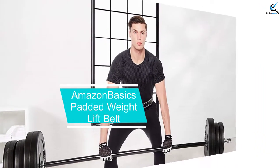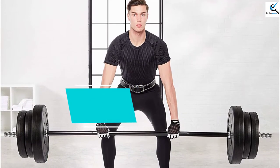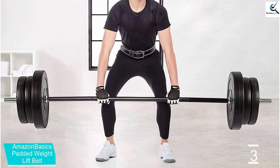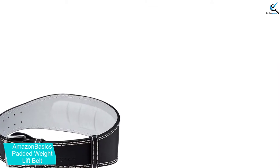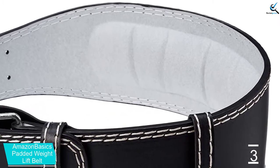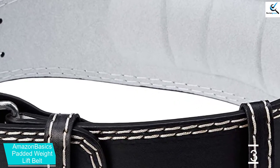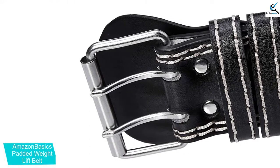At number 3, we have Amazon Basics Padded Weight Lift Belt. Here is a top-rated weightlifting belt designed for all users. The quality unit has a size of 45.3 x 6 x 0.3 inches, and therefore a belt that suits both men and women. It also features in varying sizes for easy selection of what will fit you better. The belt is soft and highly durable thanks to the quality microfiber material that built it. Additionally, it also has a faux leather layer that brings about great strength and comfort.